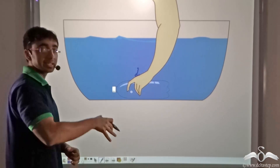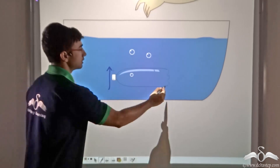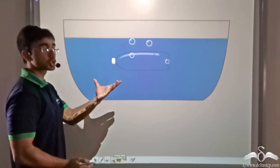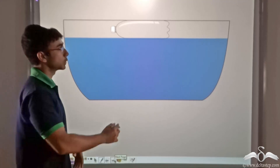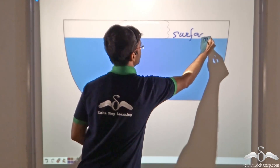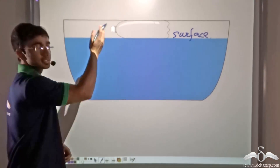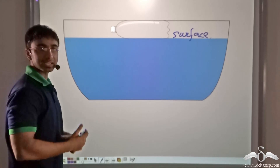Now the moment we release the bottle, what is happening? The bottle starts moving in the upward direction and continues to move upward until it reaches the surface of the water. As you can see, the bottle is now at the surface of the water in the tub. What exactly took place?